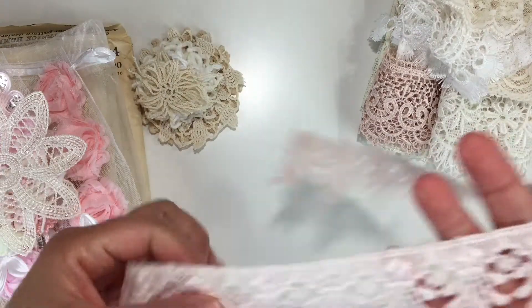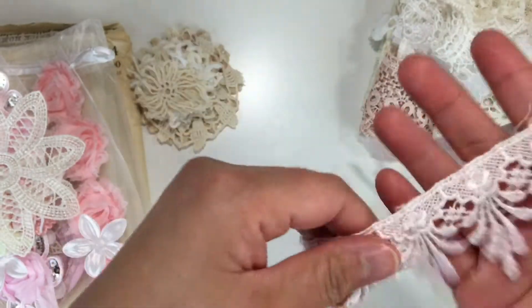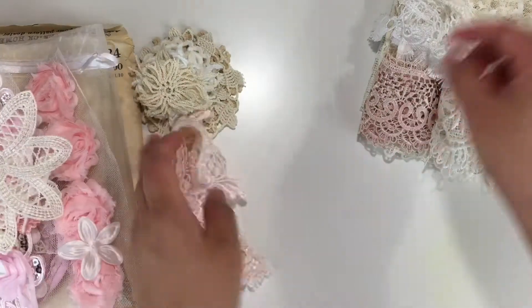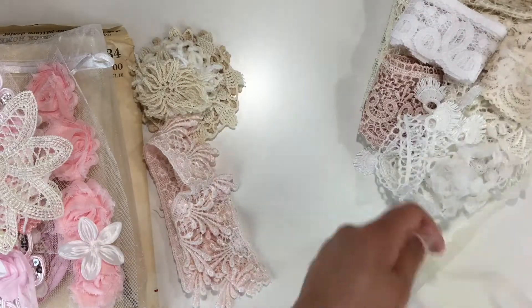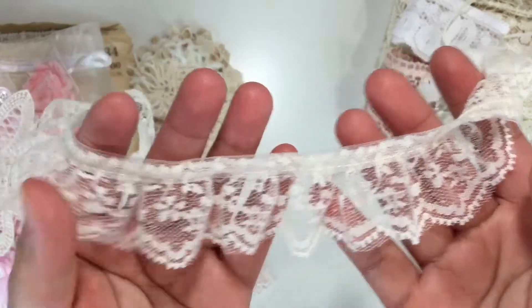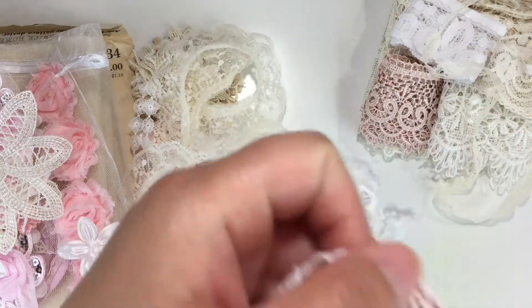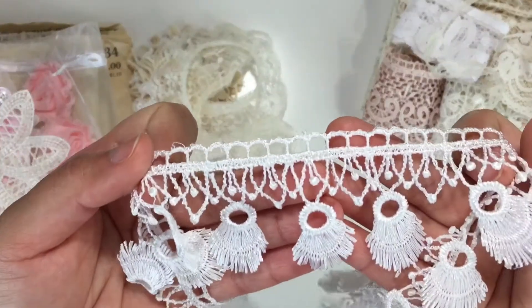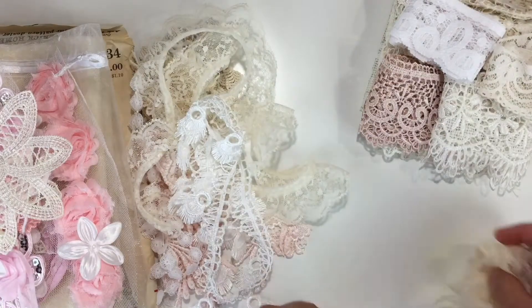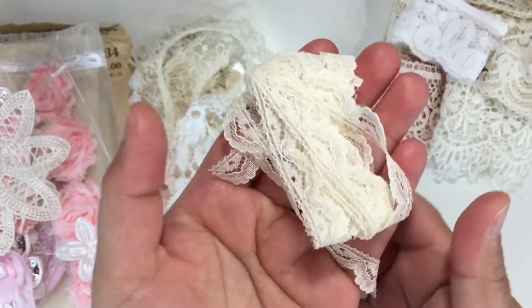You get this beautiful lace that I dyed using avocado skin — it's a really light pink, beautiful. Then you get this beautiful ivory-colored lace, very soft. You also get this white tangle trim — gorgeous — and I use all of this trim in my project. You also get two yards of this lace, which I use as the binding on my needle book.